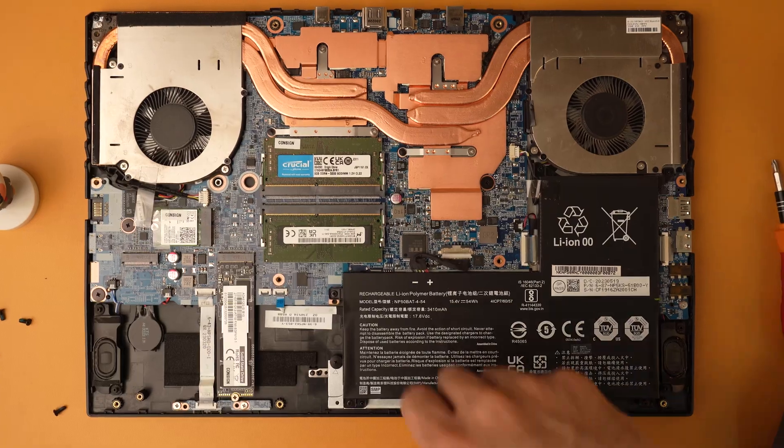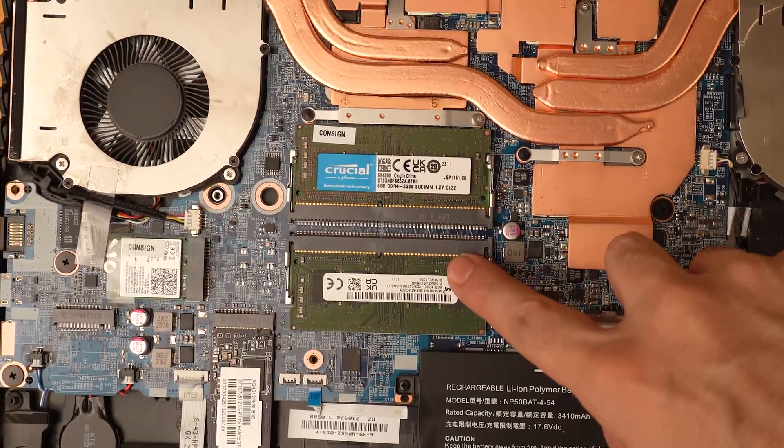The G5 also gets dual DDR4 RAM slots supporting up to 64GB RAM at up to 3200MHz. Most laptops officially specify up to 32GB of RAM, but this is just the tested specification and does not necessarily mean your device is limited to 32GB. To find the maximum RAM capacity your laptop can handle, you can check websites like Crucial or Kingston.